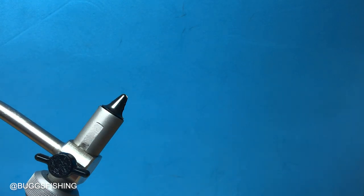Howdy from Texas, this is Heath Hipple with Bugs Fishing and we're going to tie the clickbait minnow today. This is a minnow bug we haven't put into production yet, but the design is done and I want y'all to be able to tie it, so here we go.